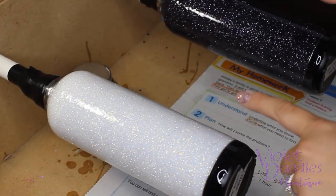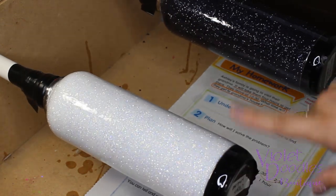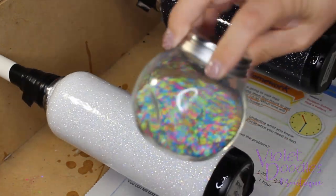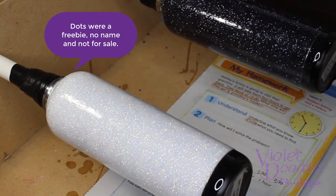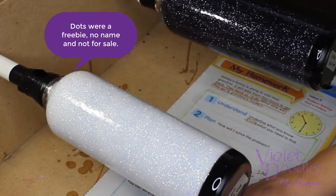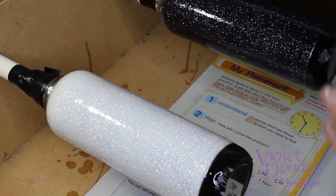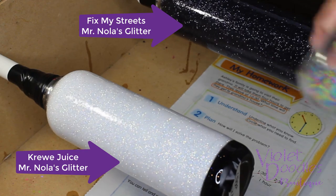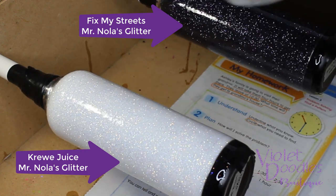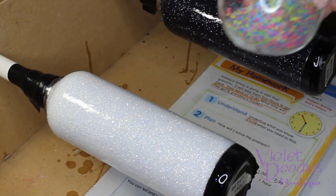I went ahead and finished epoxying both of these with a thin coat off camera. These are both getting the same chunky neon dot mix. To save all the extra that falls off, I went ahead and put a couple stacks of paper underneath. If you have a chunky mix, you want to make sure that you shake it up a little bit because your fine glitters will settle to the bottom.